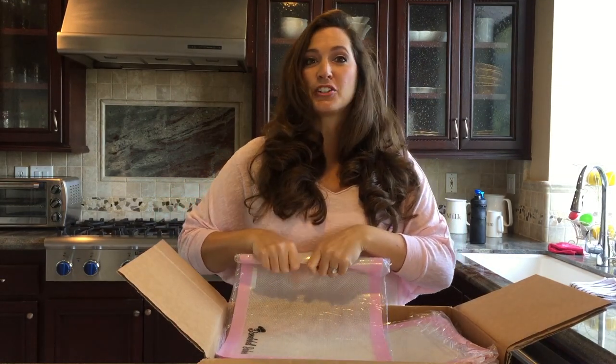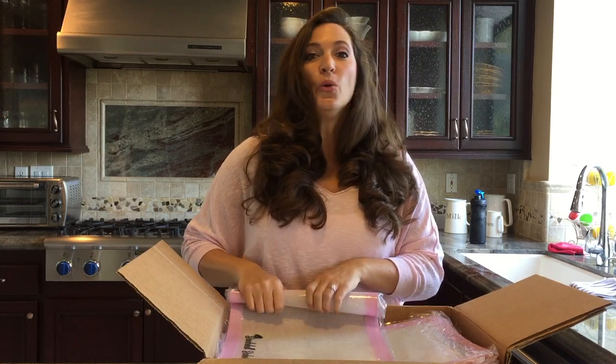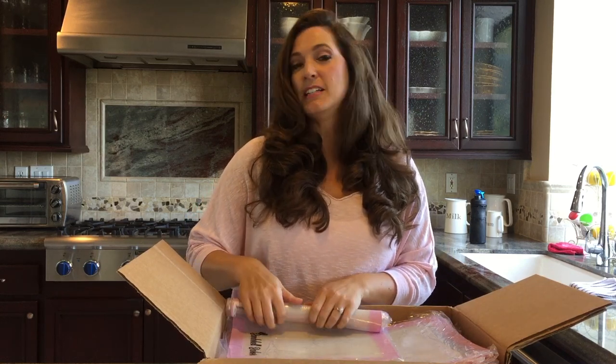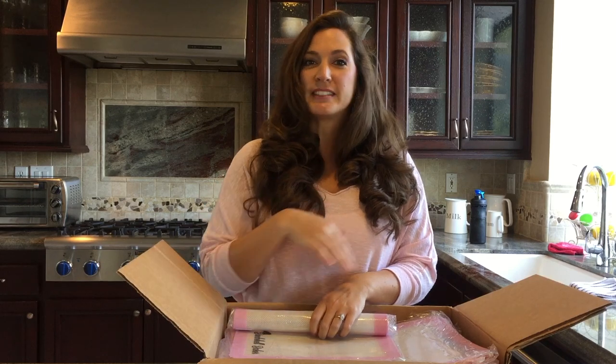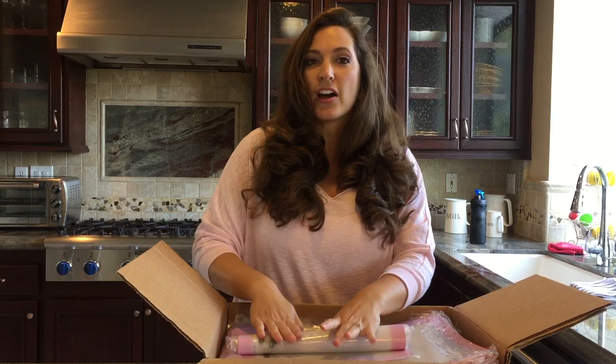Your cookies and your toffee and all that sticky stuff we like to bake, especially throughout the holidays, will not stick to your pans anymore. You don't have to grease the pans, you don't have to use the spray — nothing. Everything will just slide right off.